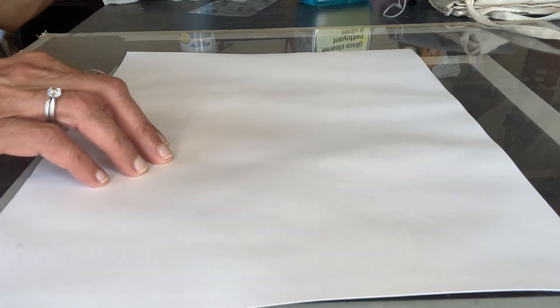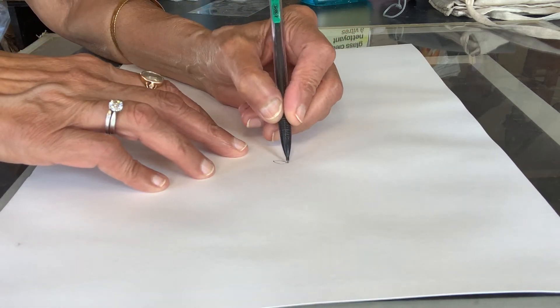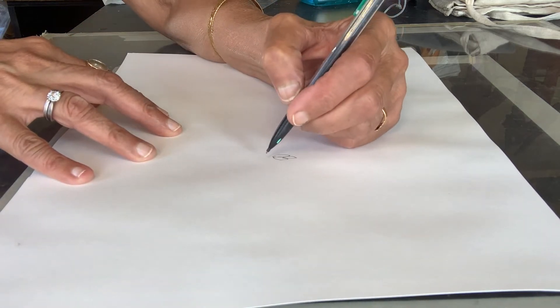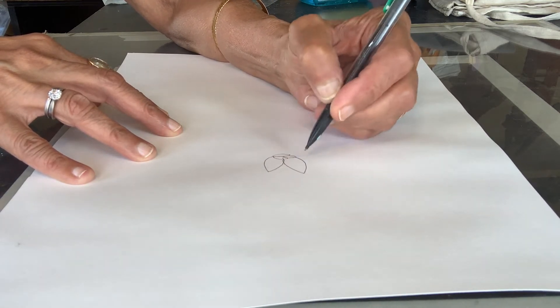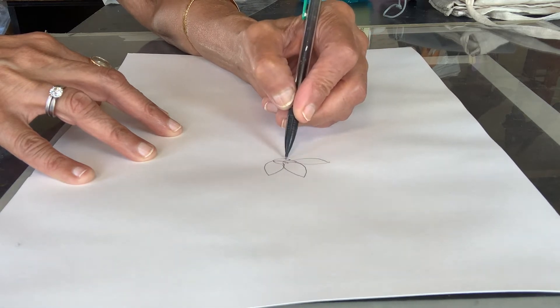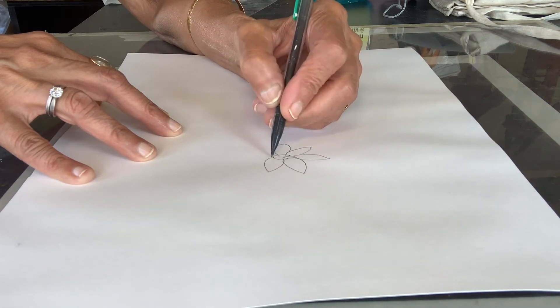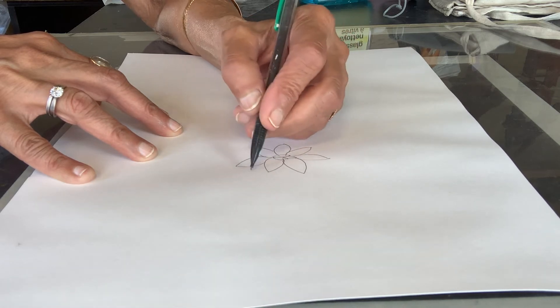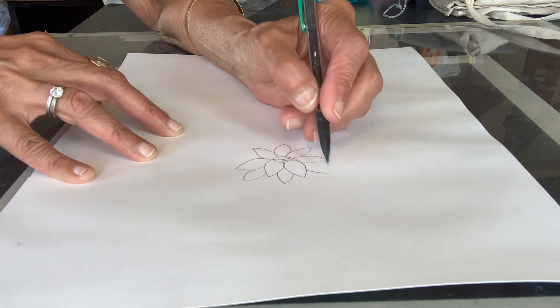The first thing we'll do is draw them. We start with two or three small petals in the middle and then we keep on adding more petals which are larger and the petals are pointed, so we just keep adding layers and make the flowers bigger.